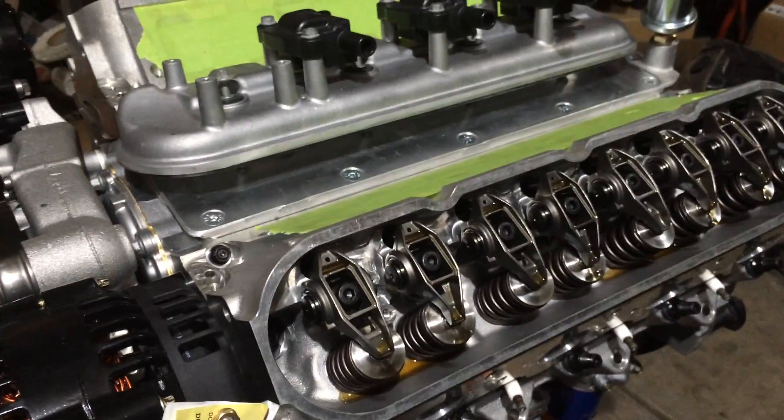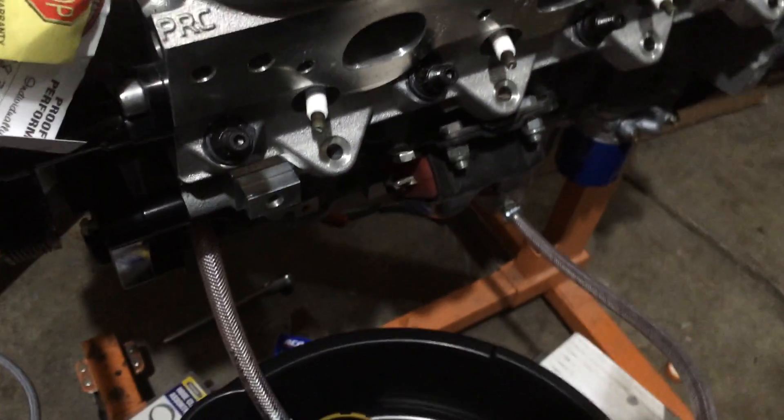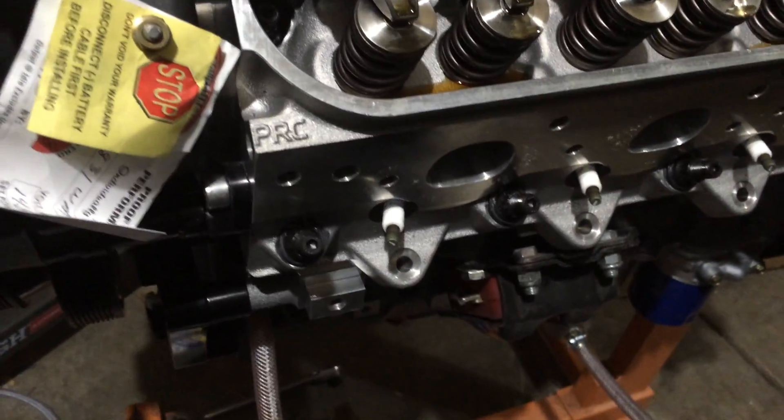Okay guys, so you just spent a small fortune on your new LS motor, but you definitely don't want to start it up without priming it. You aren't able to prime these motors in the traditional fashion because there is no way to spin the mechanical oil pump.